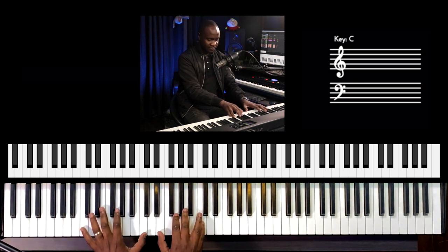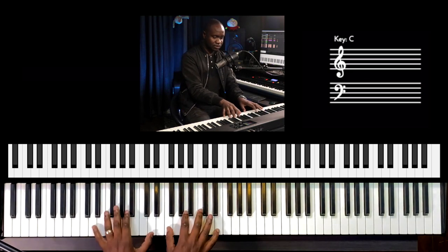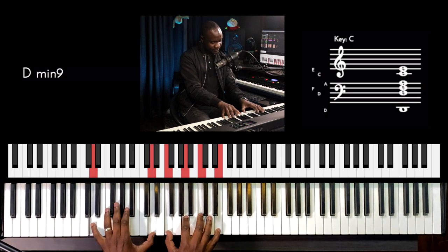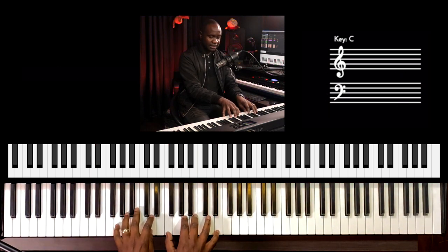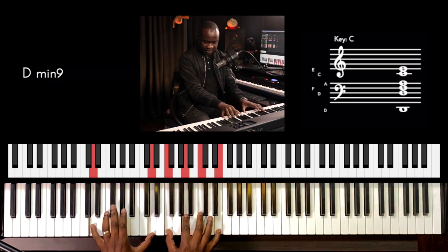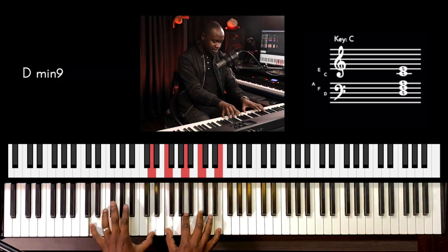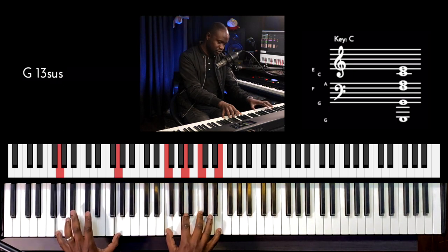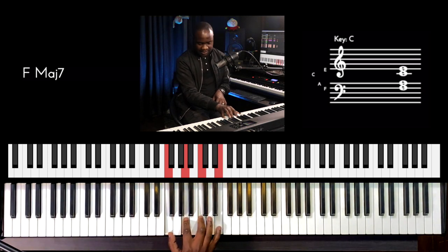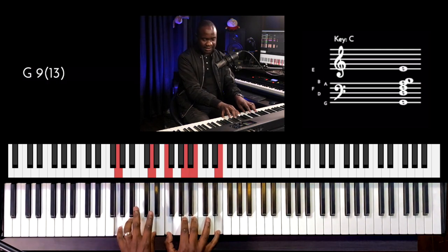And then we're back to C with our first inversion. So instead of going to G, we can go to D minor 7th. And then we go to G 3/10th. So from G7th, D minor 7th, to G 10th, to G 3/10th. And then right hand, we have F, A, C, and E, and then D minor 7th, and then G 3/10th.